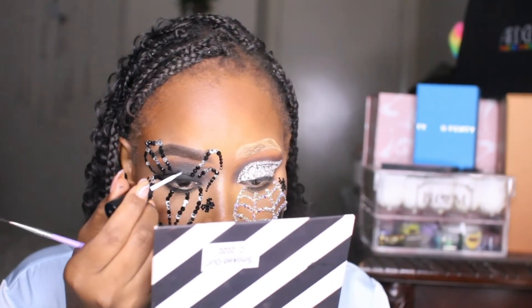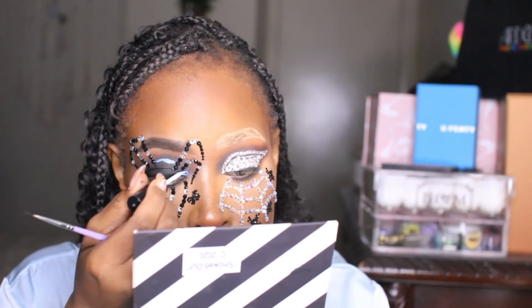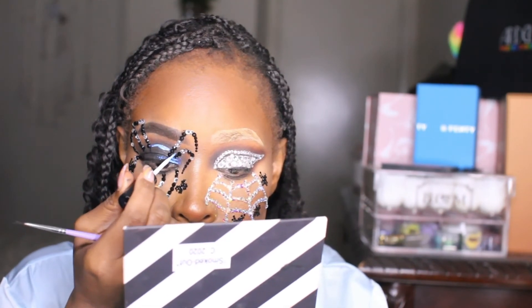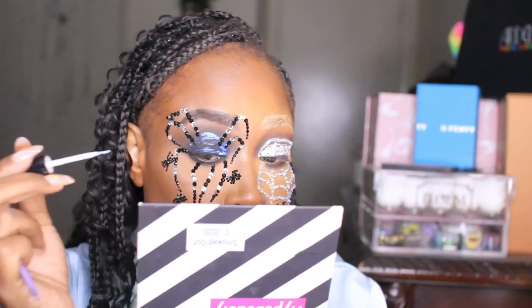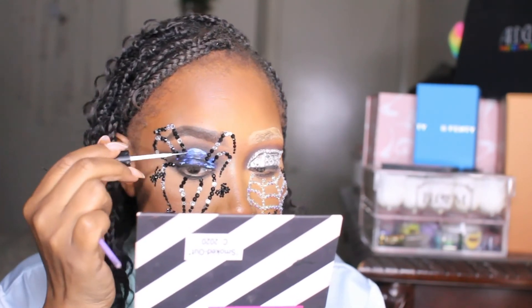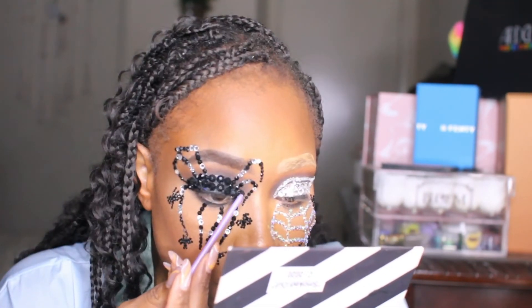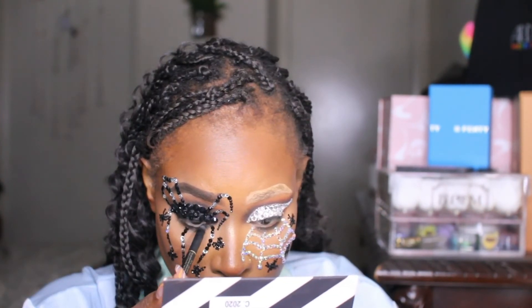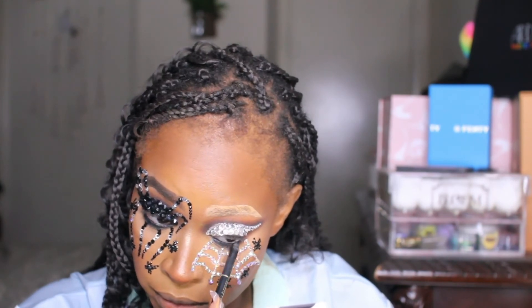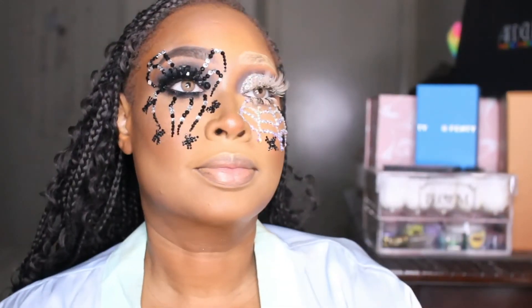Look at how beautiful that is! Now I wanted to bling out the spider body, so I'm putting lash glue on the lid where the body will be. For the body I decided to use larger rhinestones to give it texture and cohesion — it looks so good! Right in the front I put one stone for the head of the spider. I love the contrast of the blonde brow and the black. Now I'm putting black into my waterline.